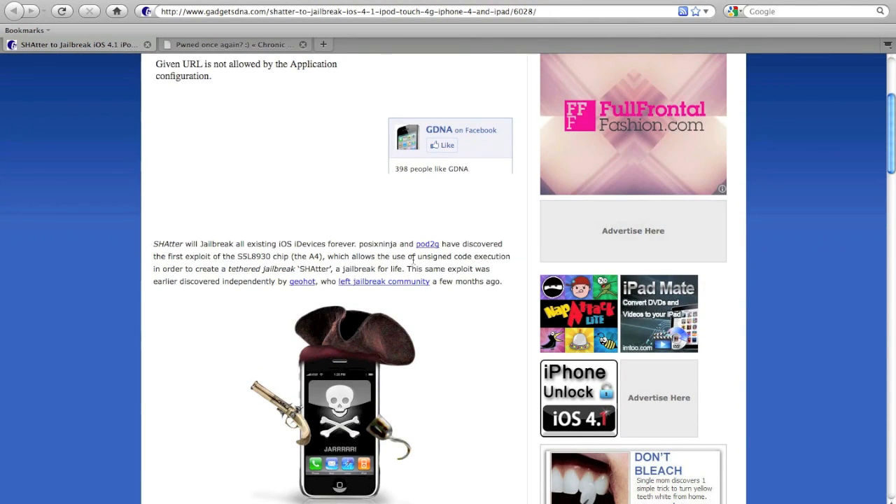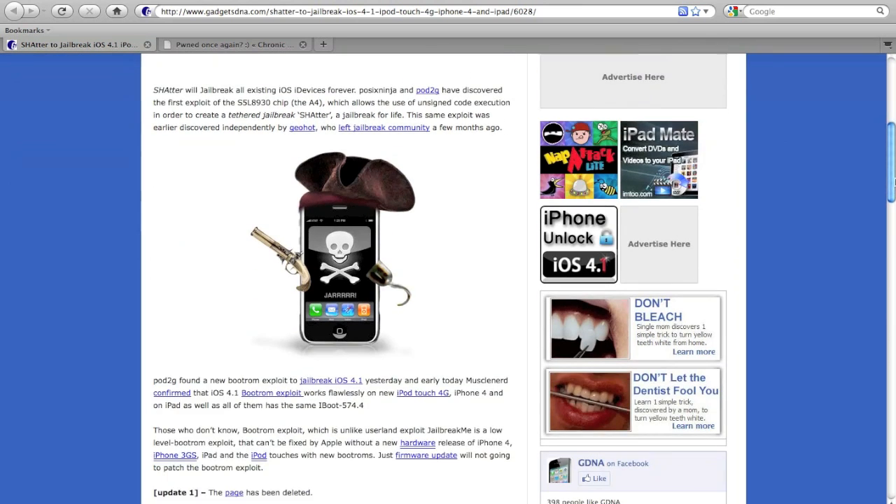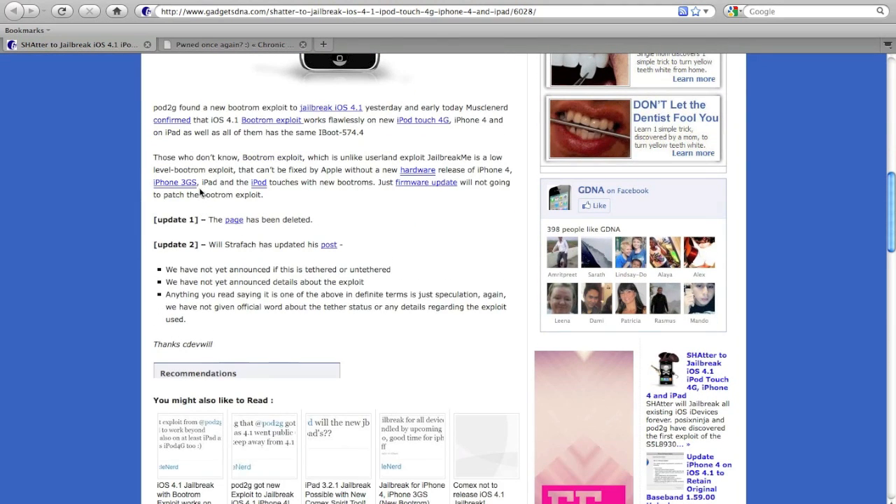Shatter will jailbreak all existing iOS iDevices forever. This is a boot-rom exploit. Those who don't know boot-rom exploit — which is unlike userland exploit jailbreak me — is a low-level exploit that can't be fixed by Apple without a new hardware release of iPhone 4, iPhone 3GS, iPad, and the iPod Touches with new boot-roms. Just for more update, we're not going to patch the boot-rom exploit.